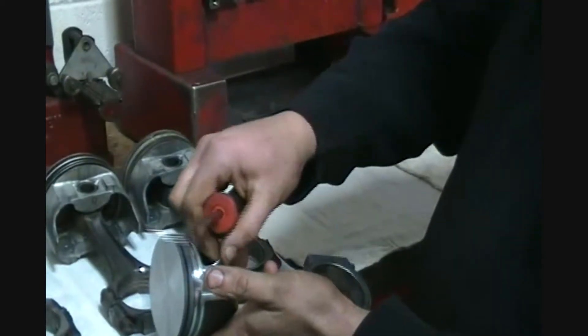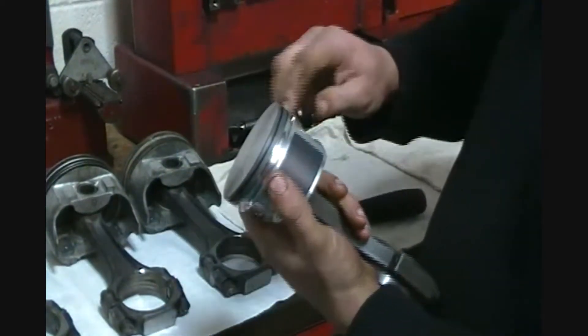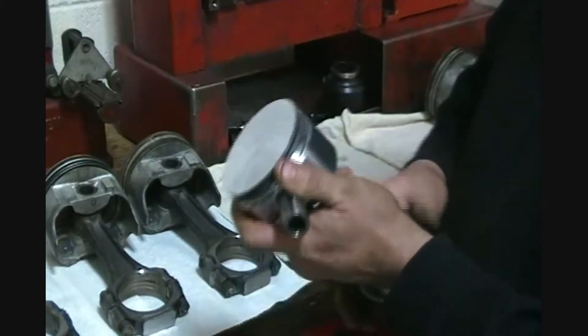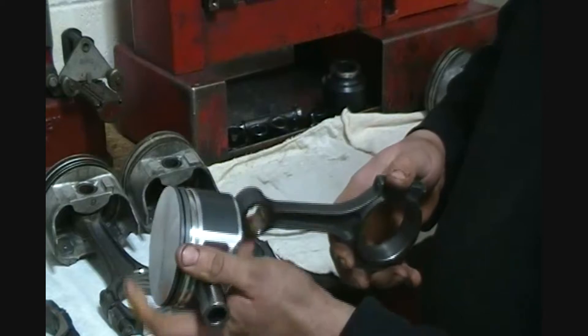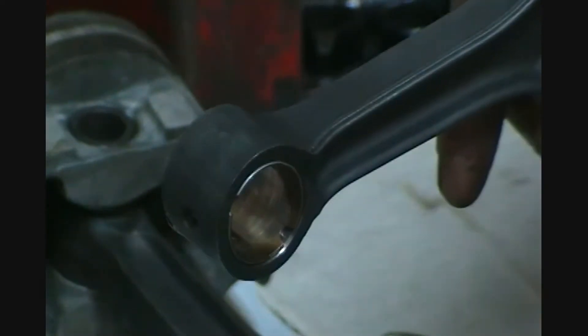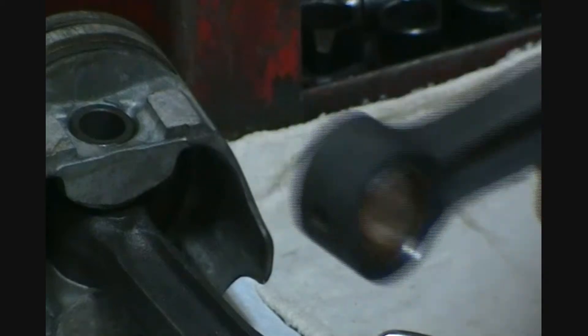There's a clip in there — you pop the clip right out and the pin will slide through, making it easy to disconnect. You'll notice when you look inside, it has a brass bushing. That's one way to tell the difference between the two rods. With the brass, that's a floater. If they don't have brass, it's a pressed fit.